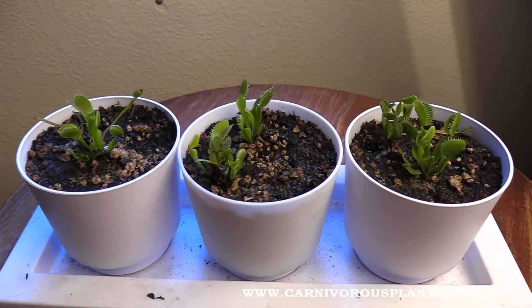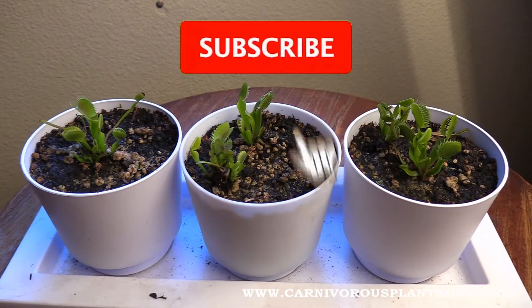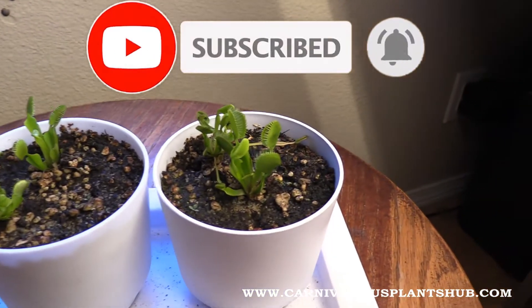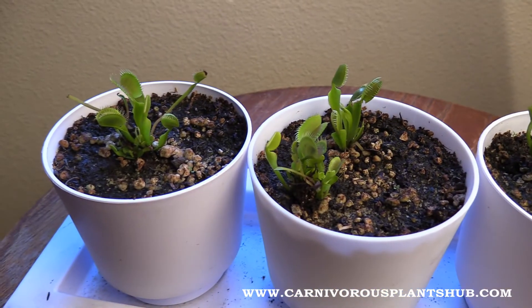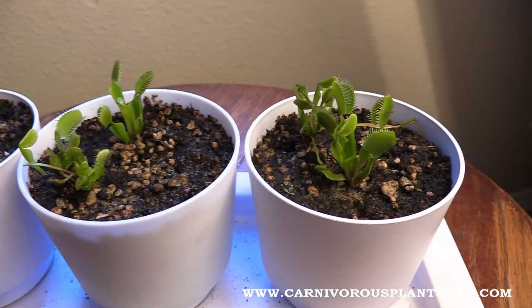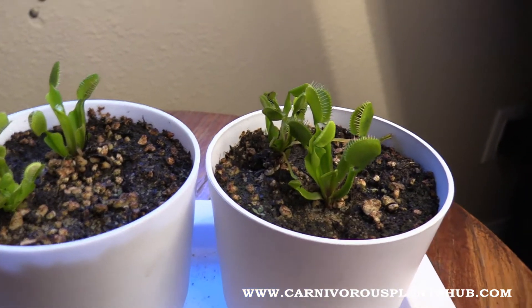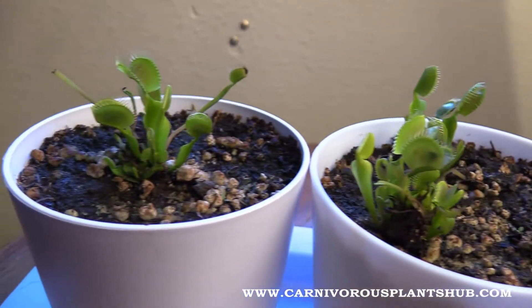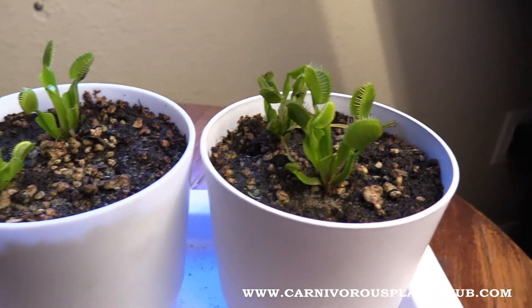Real quick, I just wanted to again thank you for being here. Subscribing to my channel is something that I would appreciate immensely. If you subscribe to the channel, you get updates on these Venus flytraps so you can continue to see how they do. I also plan on opening a carnivorous plant nursery someday — it's my dream — and subscribing to the channel really helps support me in that dream. Giving the video a like or sharing it also really helps me out a lot.